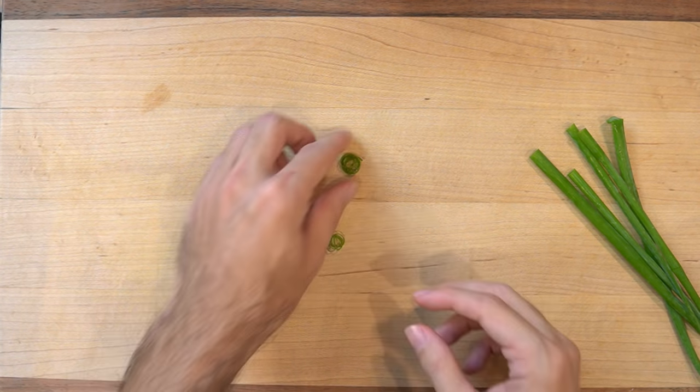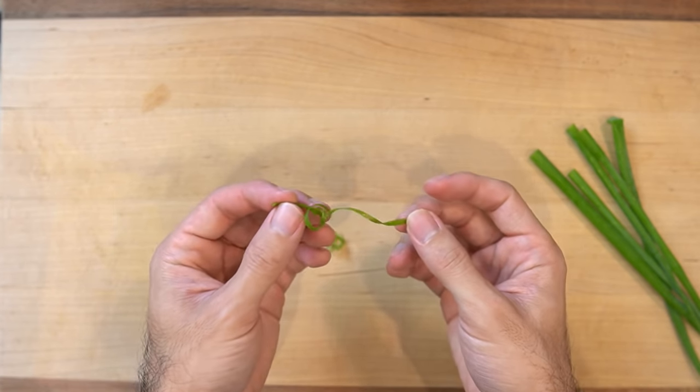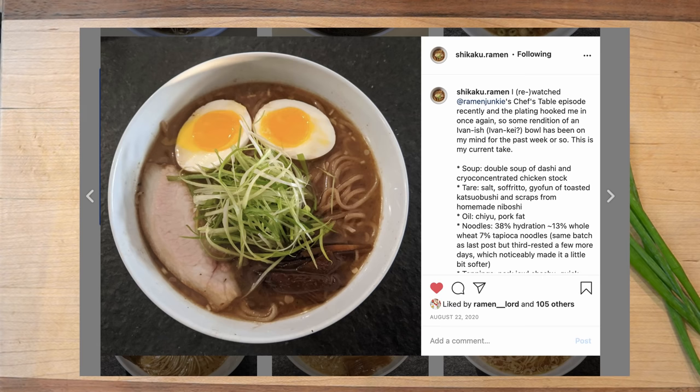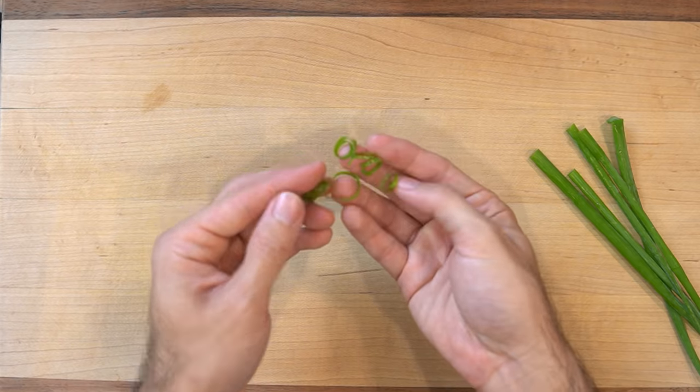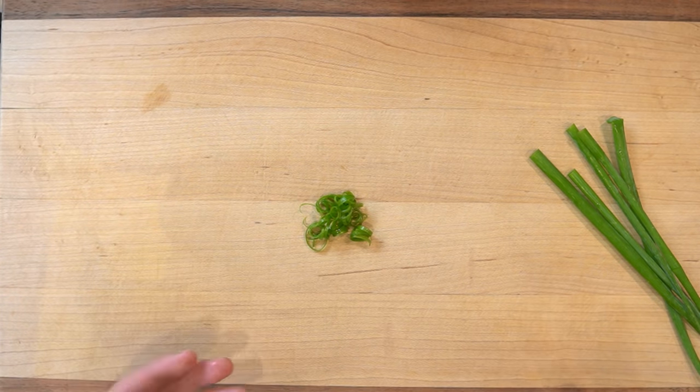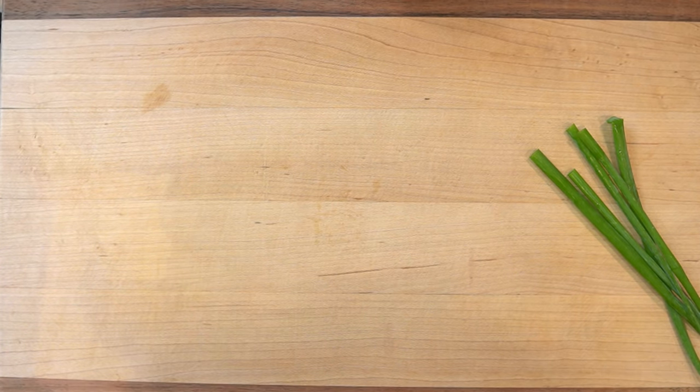A lot of times I'll try to make these strips of green onions and they would end up looking like this — like these springs of green onions. This doesn't look cool. I would always see people putting these really cool green onions on top of their bowls of ramen, but I always get like a pile of springs like this. That looks stupid.